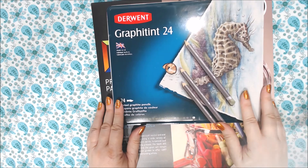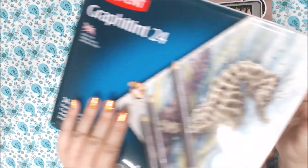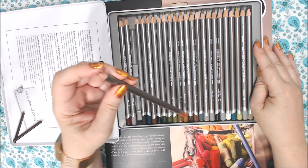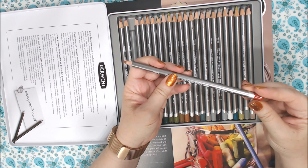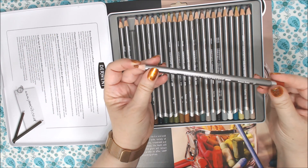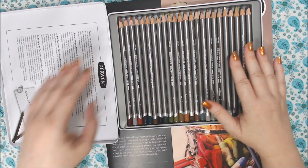Next I got these Graphitint pencils by Derwent. This is the full set of 24 — they are actual graphite pencils with tint to them, so I'm excited to start using these. I tried them out just a little bit in my sketchbook and the colors are really pretty, so I will be doing a video on these later.